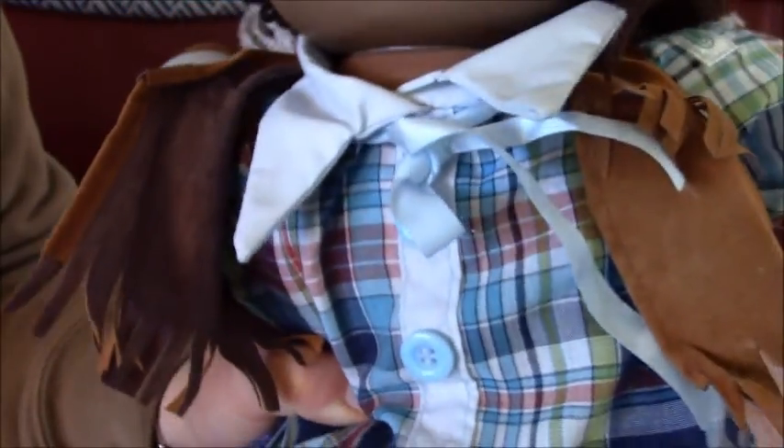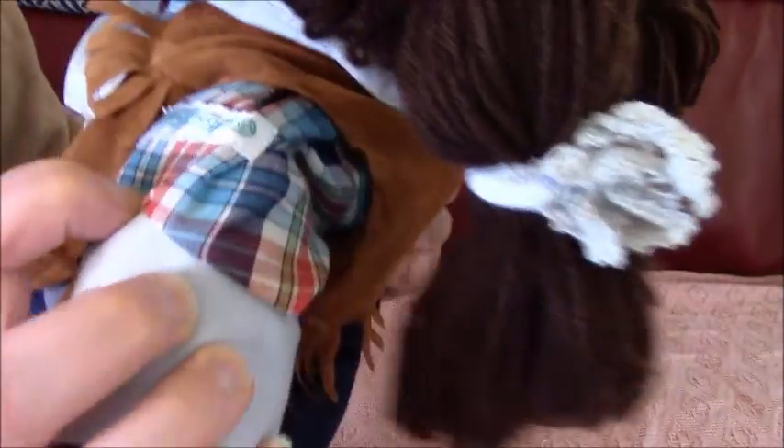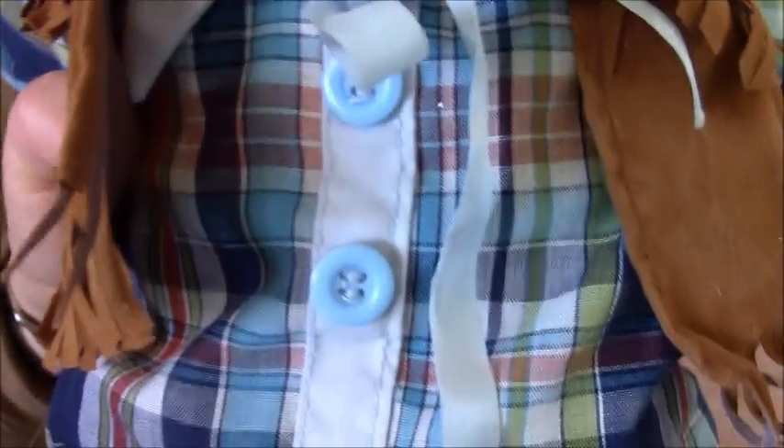And that's the belly button. Let's just get this patch on the sleeve. I've got the buttons on the front.